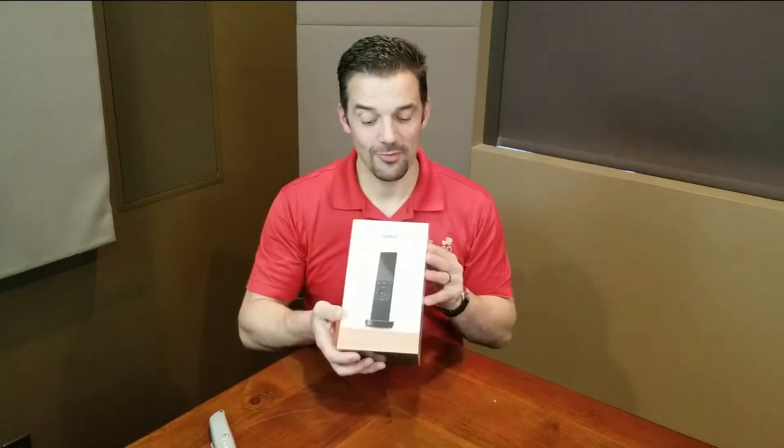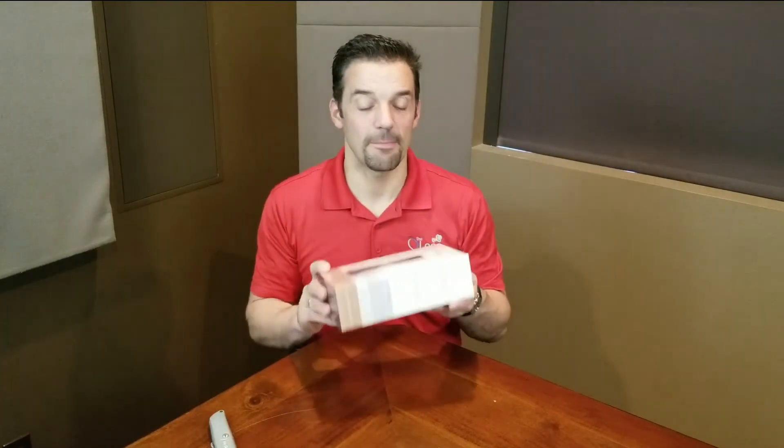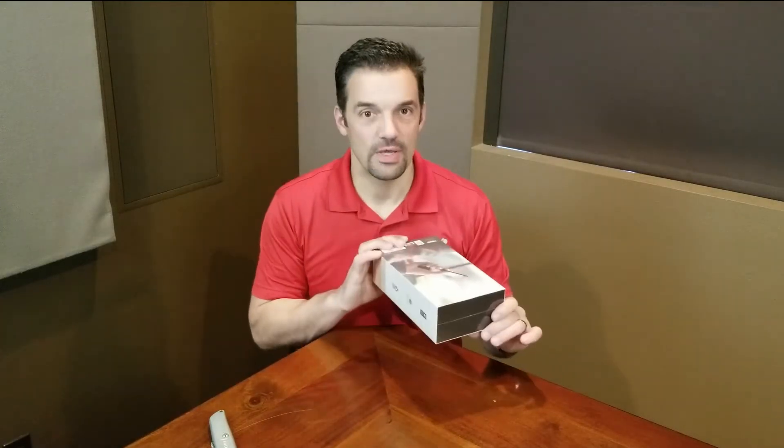Hey guys, happy Tech Tip Tuesday. Today we have a fun one. When we actually look at this remote and we look at the boxing of it, it's fundamentally different than any Control 4 product we've seen.